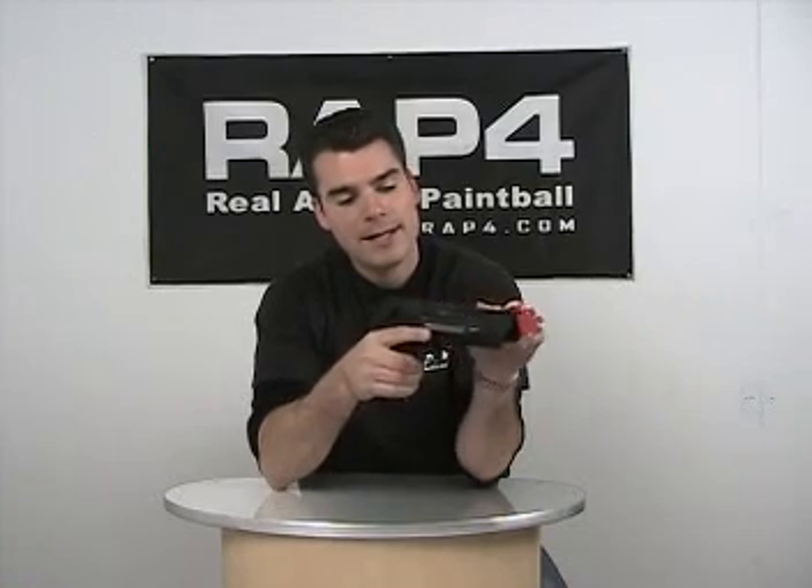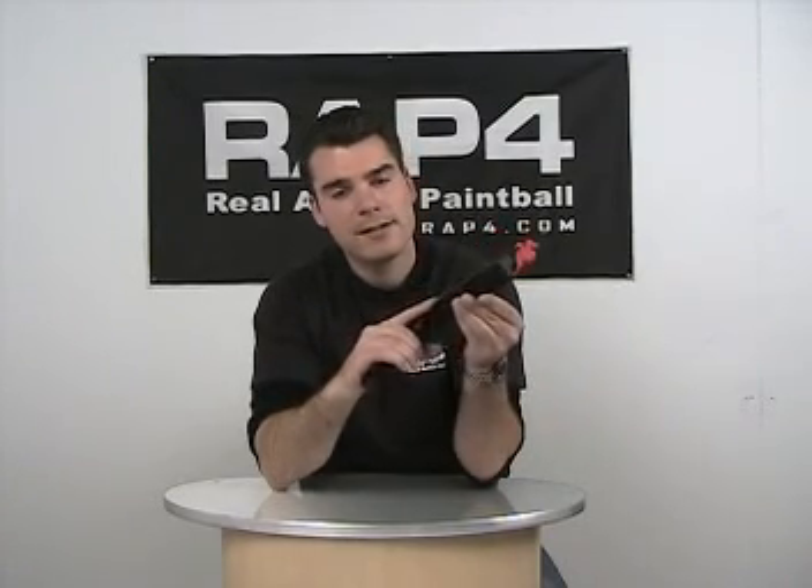Once you run out of ammunition, the Desert Eagle automatically stops shooting. There are two weaver rails which allow you to customize your Desert Eagle to your own needs. Let's go outside and give it a try and see how it performs.